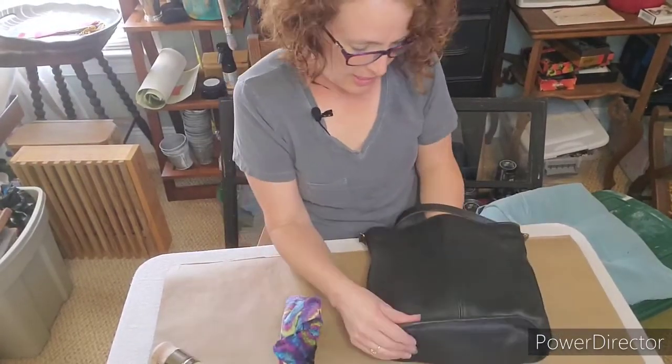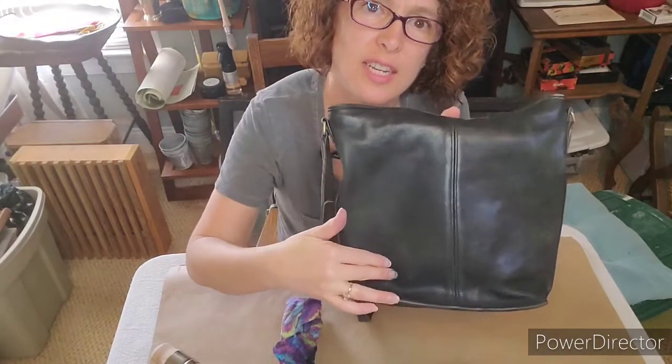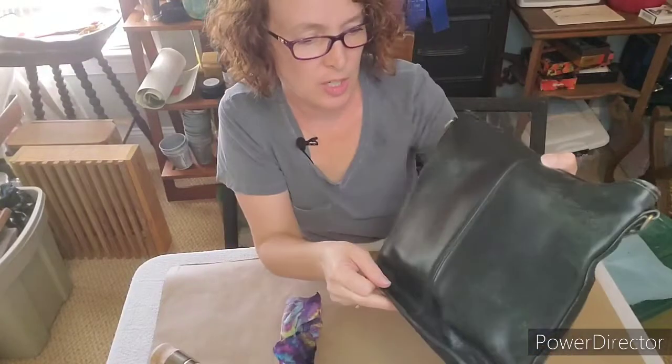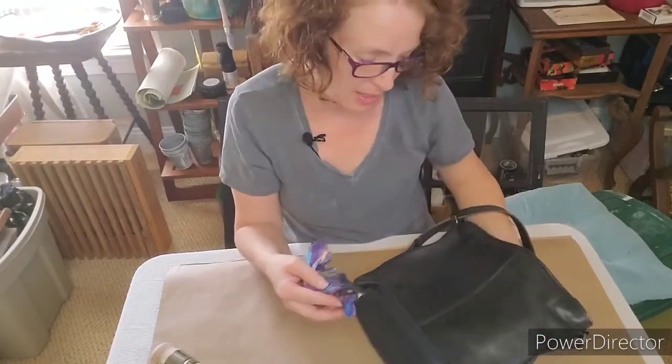I did the back side — this is the side I did, that's the side I haven't done yet — and I haven't even buffed it yet. I'm really looking forward to how this purse is going to look when I'm done, and then I'll be carrying it again just like when I was in college.